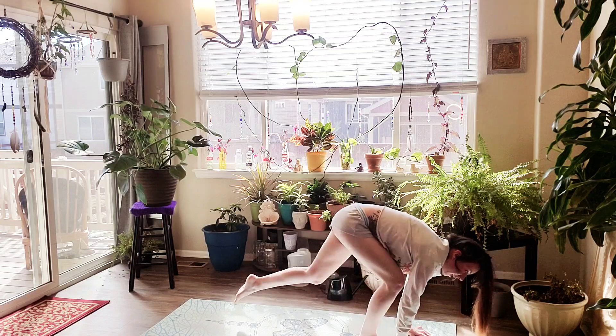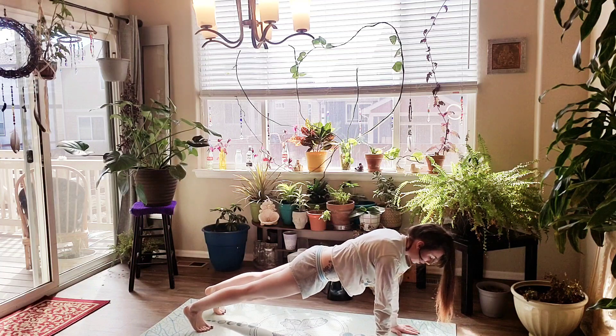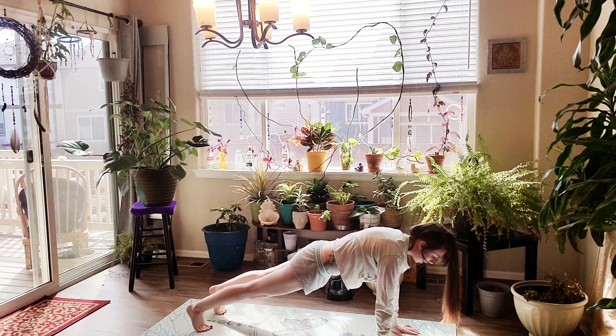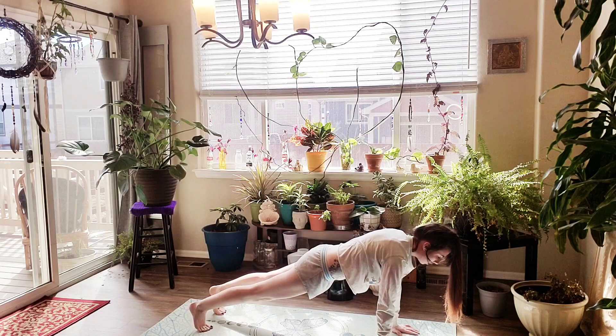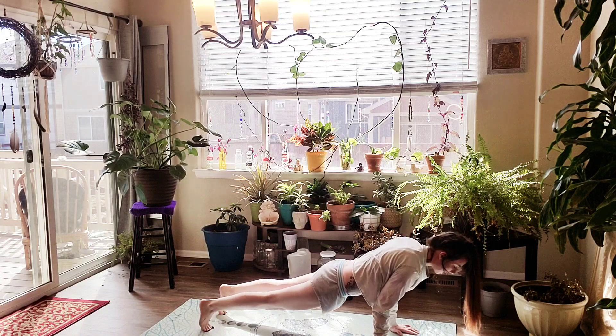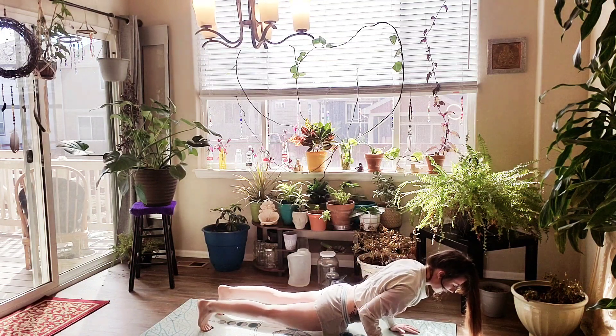On an inhale, we're going to step back into plank. Shoulders over wrists, pushing out through the backs of your legs, pushing up through your shoulder blades, tucking in your belly button to engage your core. On an inhale, we're going to shift forward so our shoulders pass our wrists, and lower halfway down.